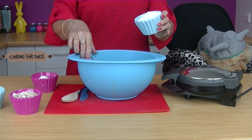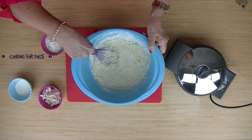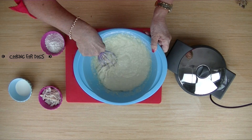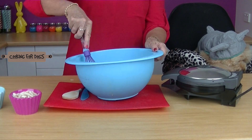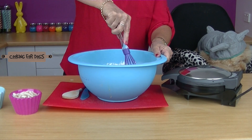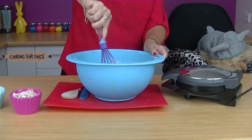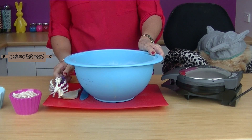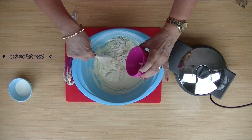Next we have our self-raising flour. Let's get that whisked through and finally add the rest of the flour. We want the mixture to be moist but not too runny. Now we're going to finish off by folding in our chicken pieces — use a wooden spoon for that — some shredded cooked chicken.